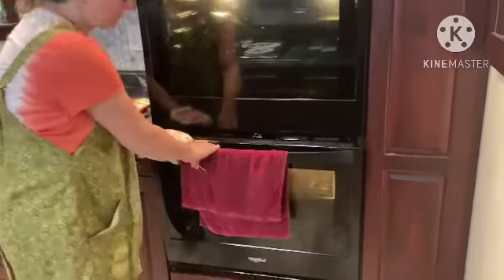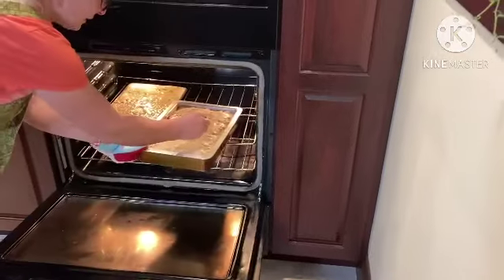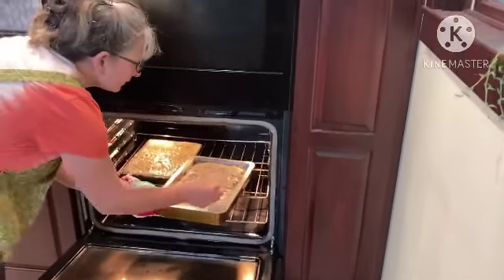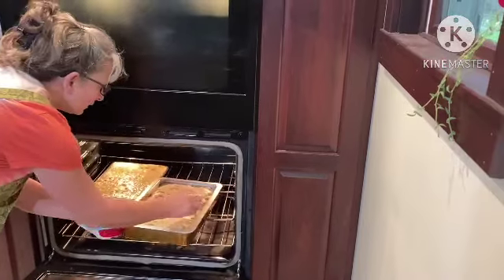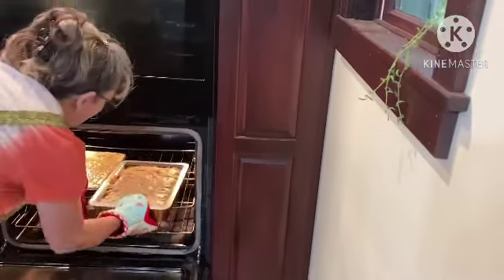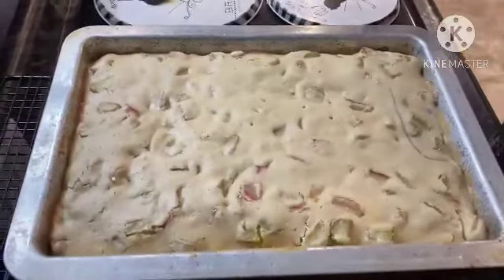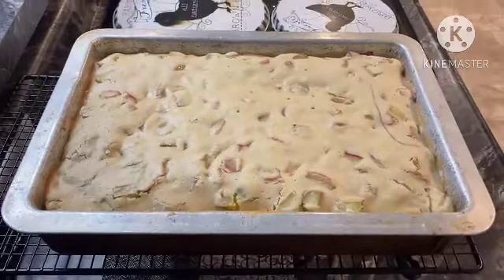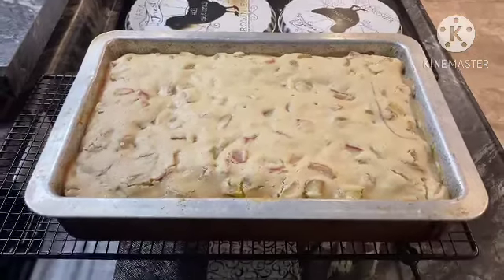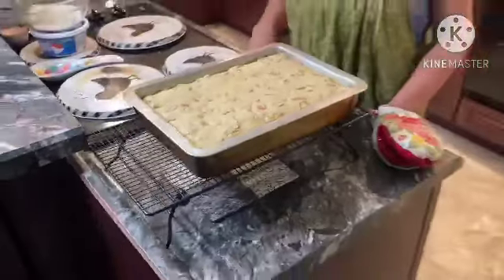All right, we're going to check on that cake. It's been 45 minutes in there. It's testing pretty good — it just looks a little light-colored, but it's testing done. So we're going to pull it out. This is the cake with the butter sauce. We have to make the butter sauce yet. We'll come back with a picture once it's cut; we'll let this cool down a bit.